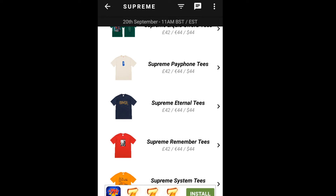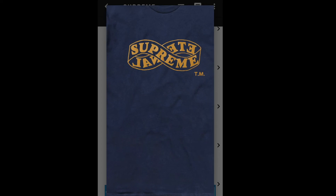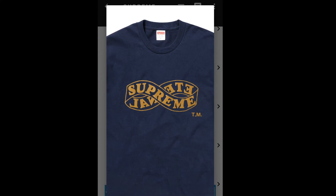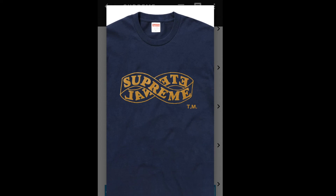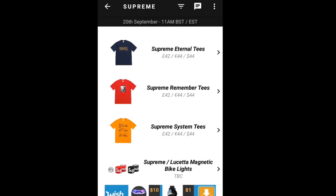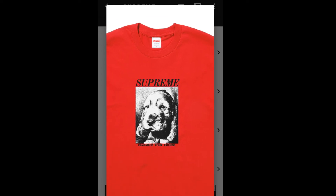Next up is the Supreme Eternal Tee — on the front chest you've got Supreme and then 'Reverse Eternal,' with a trademark on the lower right. Retails for $36. Colors available: black, white, navy, red, slate, hot pink, and dark green. Then there's the Supreme Remember Tee, featuring Supreme with a picture of a dog, in black, white, gray, navy, red, slate, hot pink, and bright orange, also $36.